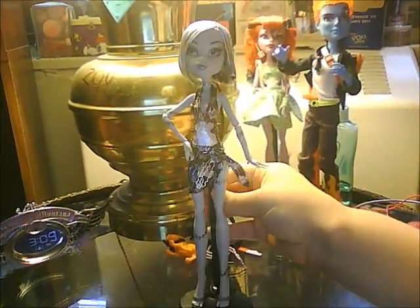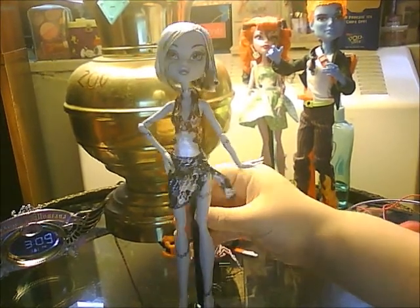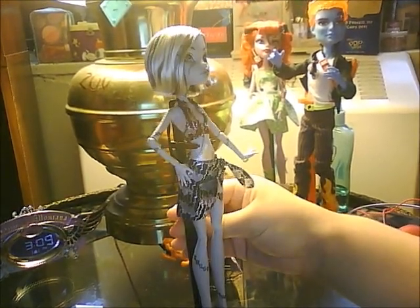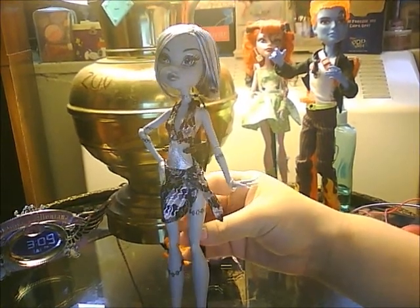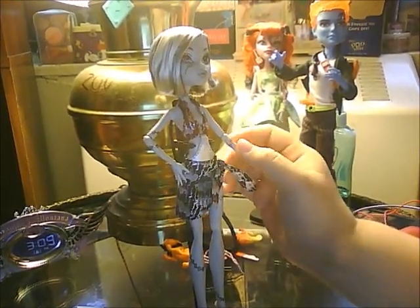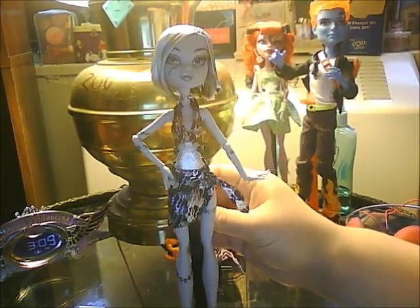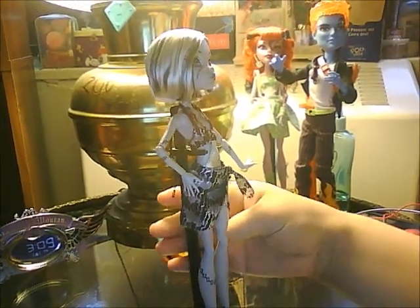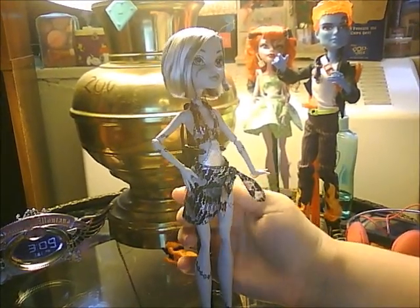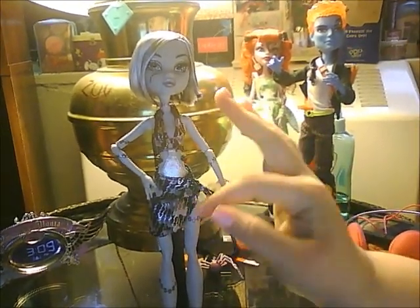She comes with black sand and whatnot, like all the other new dolls now. She's all black and white, but I like to call it silver because most of her accents are silver, like her bolts. Her bolts are silver. Her eye shadow is silver. Some of the accents on her bathing suit are silver — like here, these are silver stripes.